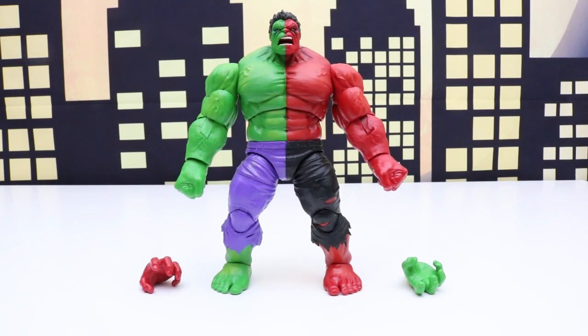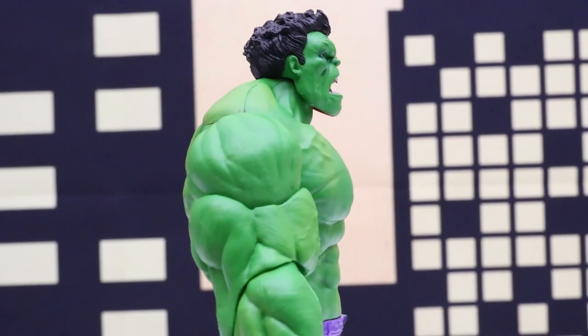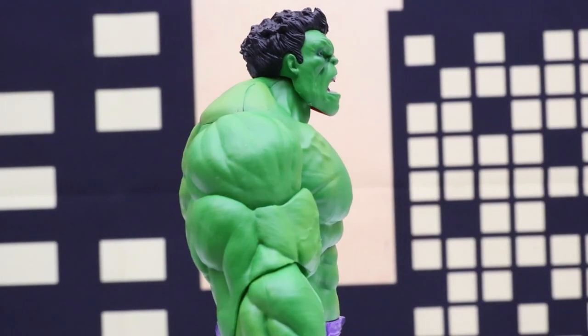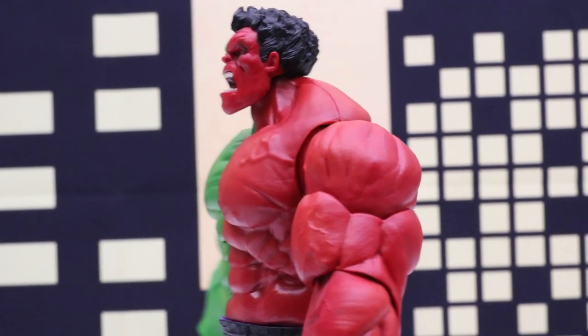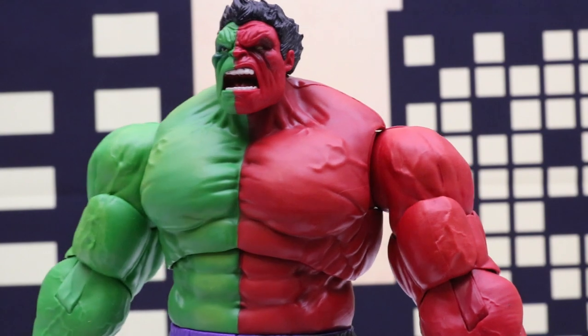Here's a look at our Compound Hulk out of the box. This is cool because it looks like the Green Hulk from this side, and on this side it looks like the Red Hulk, and then we turn it around and it's Compound Hulk.